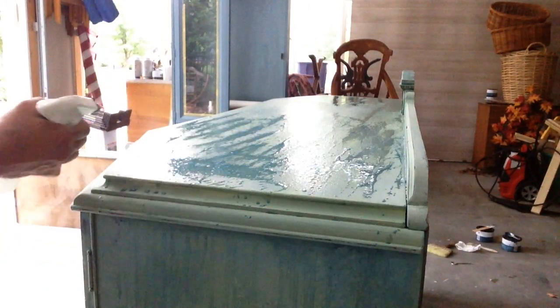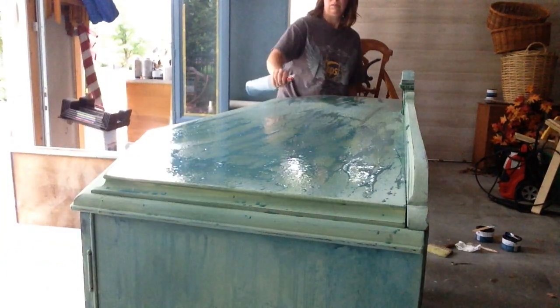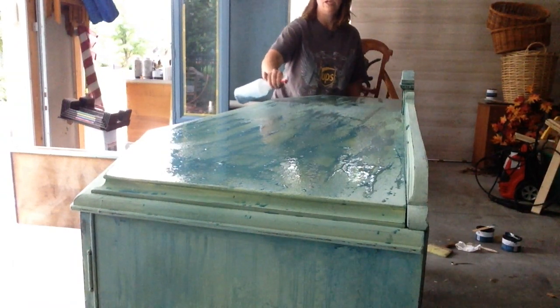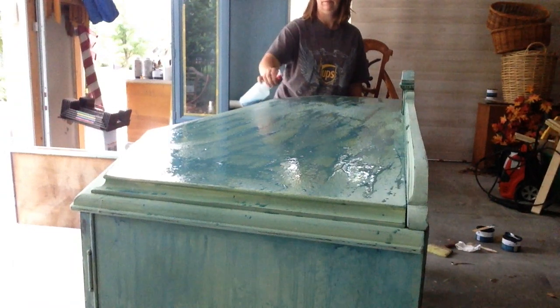The top was a little bit more challenging to do. This was a big piece of furniture and I couldn't really turn it on its side to get that dripping effect that I wanted, so I just got creative with it, but really used the same exact technique that I used on the front and the sides.